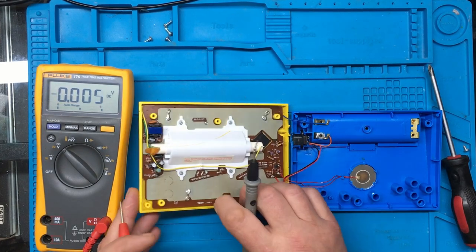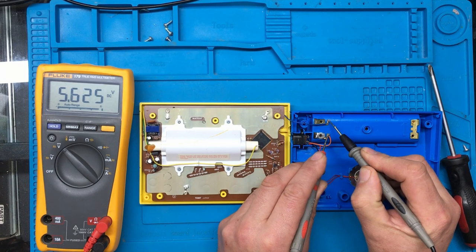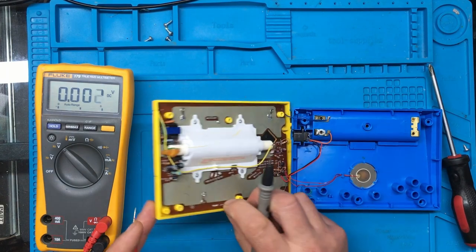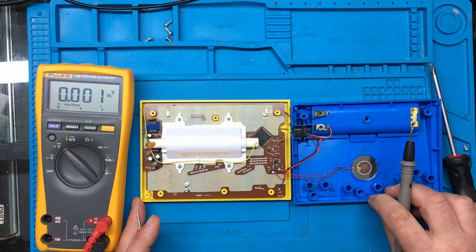When I switch it on, the battery voltage rapidly declines. To me, that would suggest we've got a short somewhere on here.